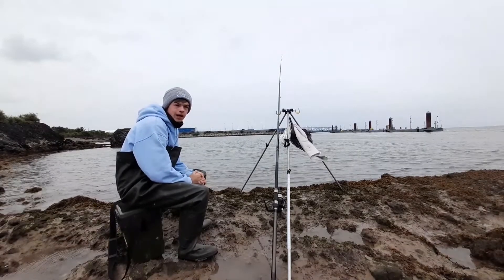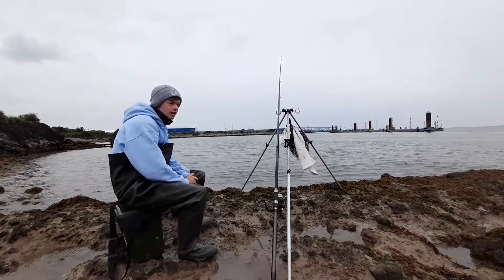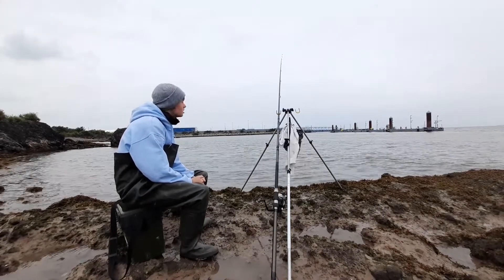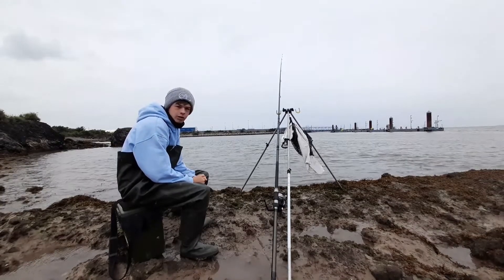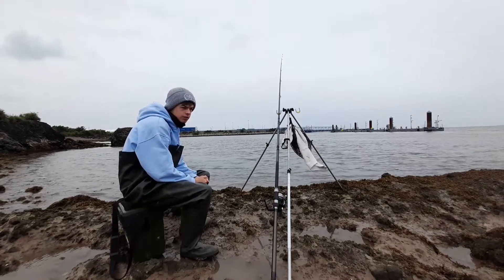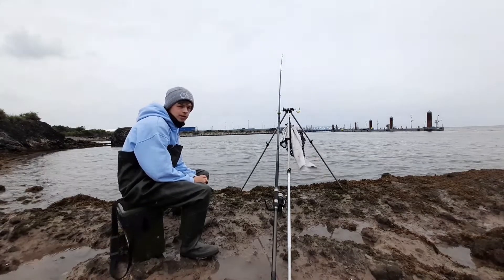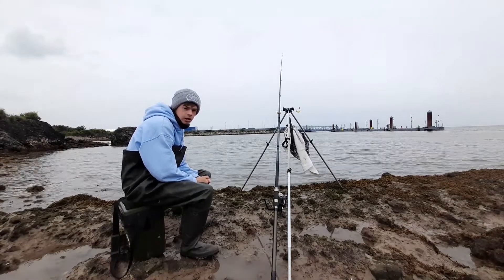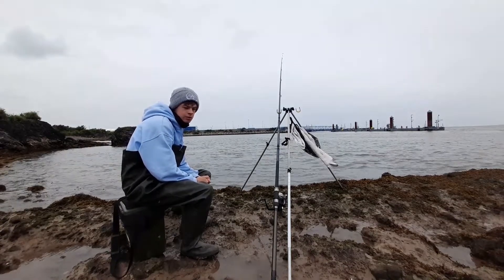Hi guys, welcome back to another video. I know it's been a little bit of time since my last video. I have been fishing, but I haven't been doing very well — I've been catching, but nothing I consider worth making a video about. I want to make sure that if I do make a video, it's fun to watch, it's worthy to watch.